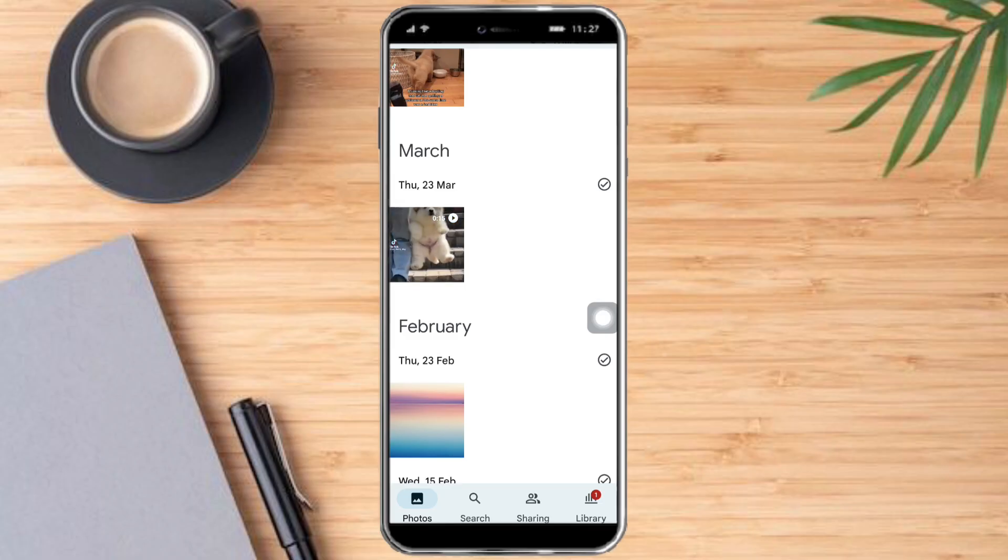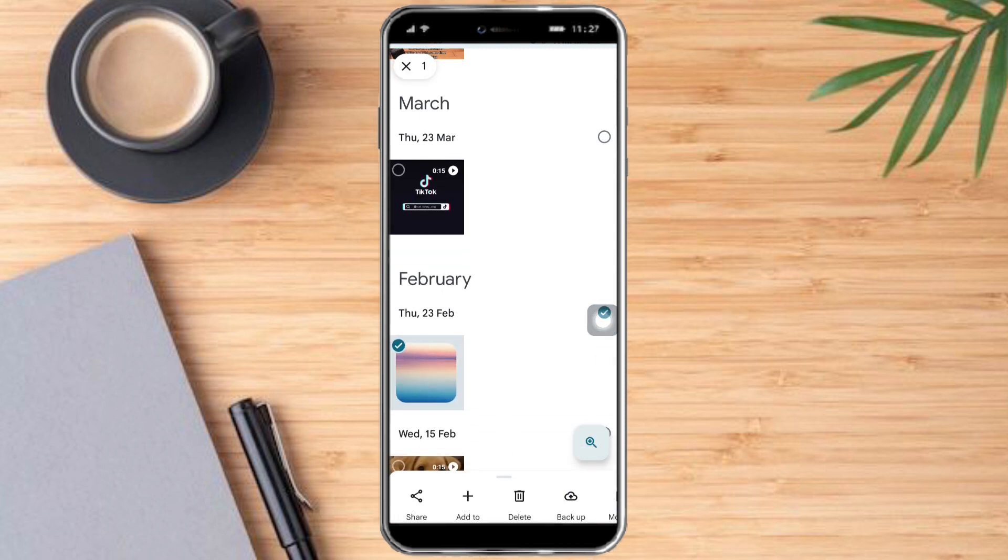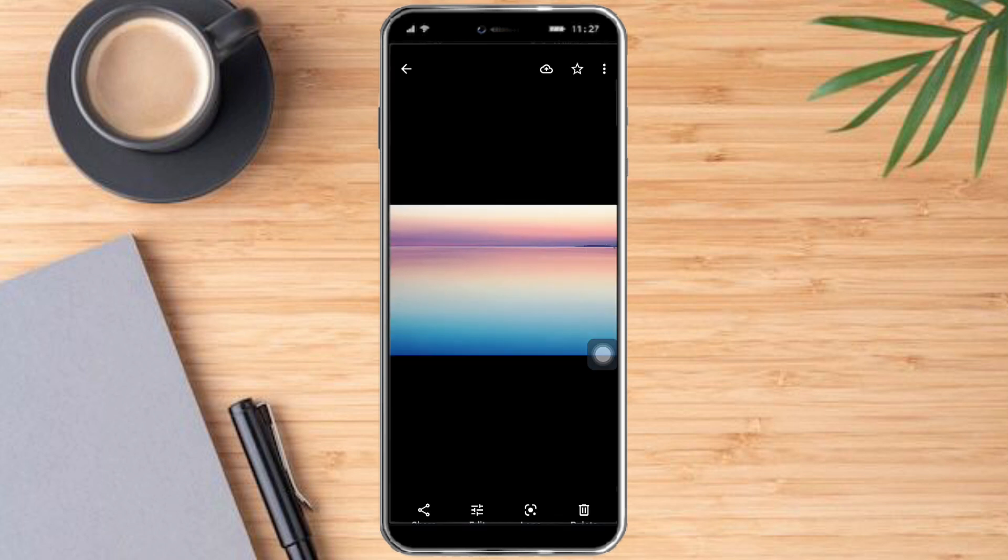I have my Google Photos open, so I just need to choose what photo I want to delete. Let's try deleting this photo right here. You can do so by clicking the check icon, which will select that photo. Alternatively, you can also click on the photo itself and then click the delete button.